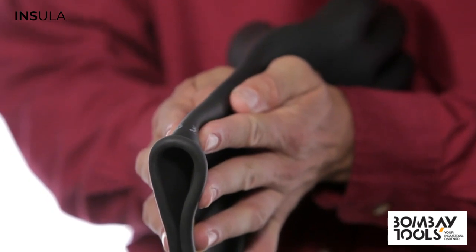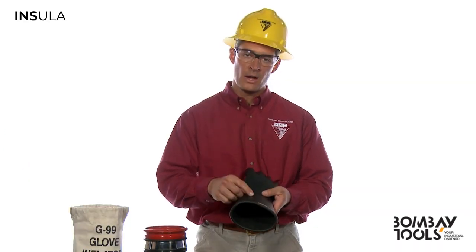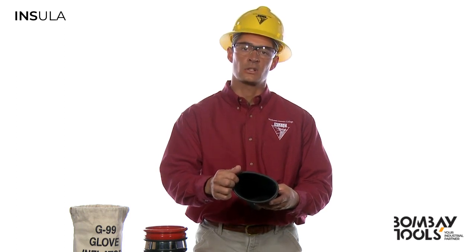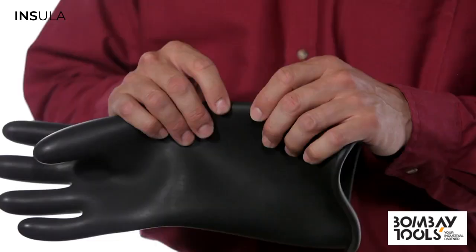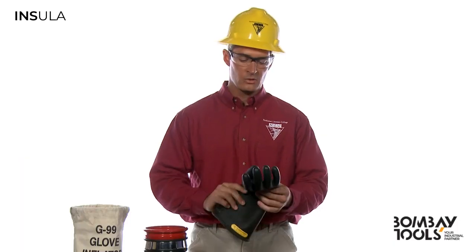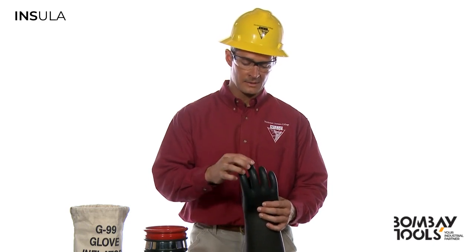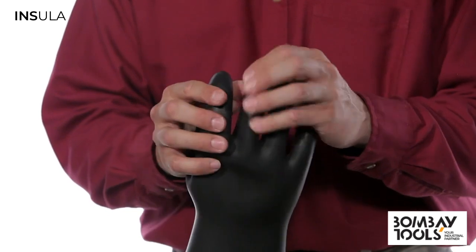I'll first gently roll the entire outside surface between my hands. Always inspect both the outside and inside surface of each glove. If you find any suspicious areas, perform a more careful inspection by gently pinching and rolling the rubber between your fingers. Pay special attention to the base and tips of the fingers and thumb. Carefully pull them apart, looking for any irregularities.